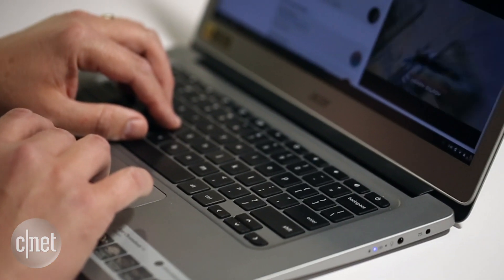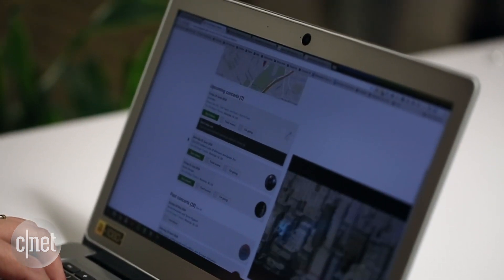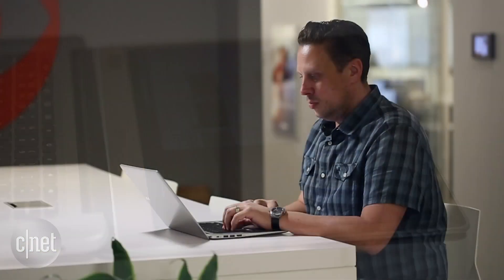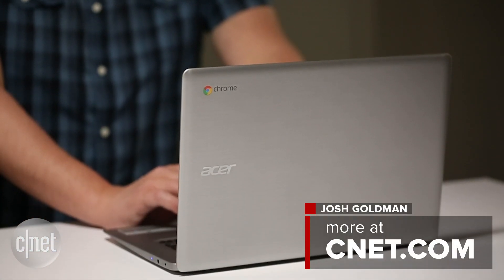Power users who leave a lot of tabs open while streaming music or movies might find this system a little sluggish on occasion, and it remains to be seen if it will be enough to smoothly run more demanding Android apps when it starts supporting them later this year. For now though, it gets the job done, and it does it in style.